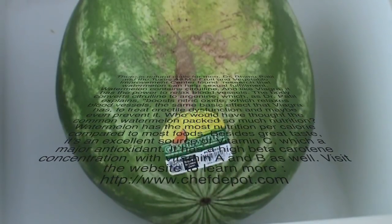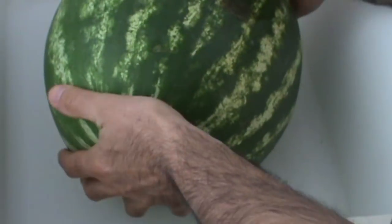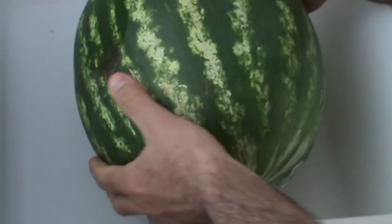Hello! What do we have here? Well, you can see by looking at it, this is a very nice watermelon. Looks like it's ripe.